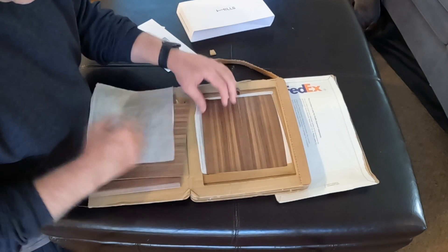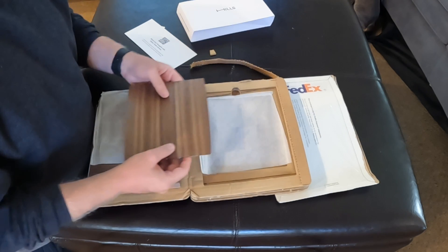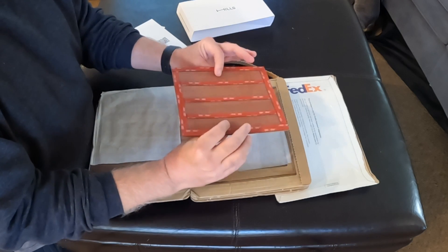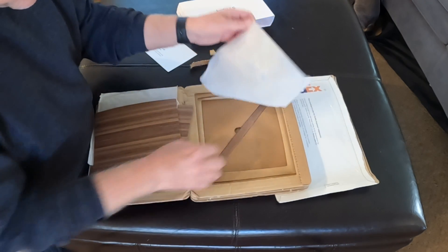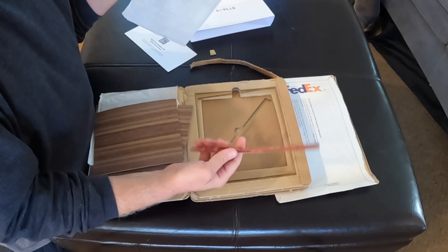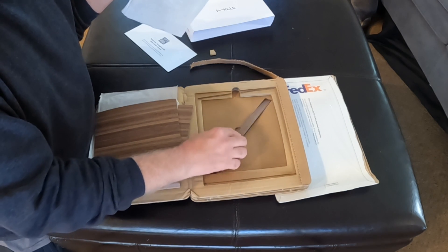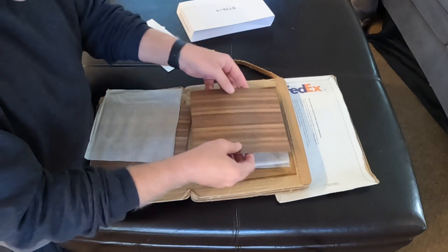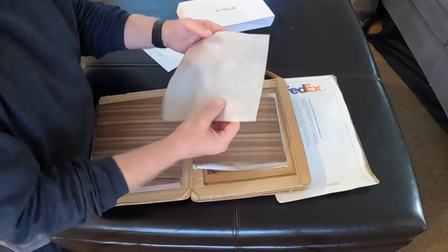And then finally, this piece, which is kind of the main one that takes the brunt of any of the center console stuff. Very nice. And there's another little trim piece as well. So there you go — that's the unboxing of the Gen 1 center console. Very well boxed. Even their paper says Hills on it. This looks like a premium product.